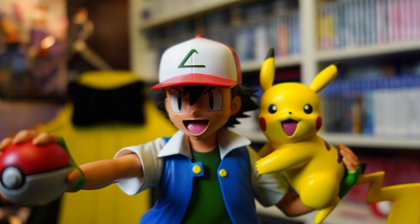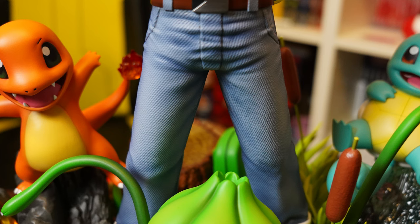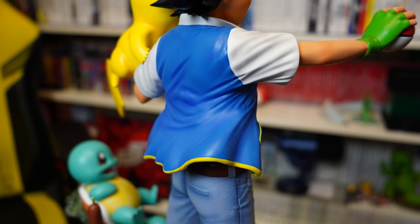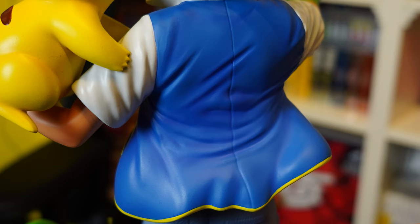Ash — worst Pokemon trainer ever. Can't even win leagues in his own show, then gets relegated to being 10 years old forever. Starting with his trainers — get it, trainers, trainer. These are really well done and perfectly resemble his shoes from the show. On his legs the jeans have a lot of really nice texturing to really make it look like jeans, painted and sculpted great to show the creases of the way he's standing. The shirt has no real texturing and is just kind of flat, which is a bit strange, but this is actually perfectly sculpted — simple but amazing. Perfect paintwork again and it really takes you back to those weekend mornings watching this, or in my case dashing home from school as fast as possible so you don't miss it.